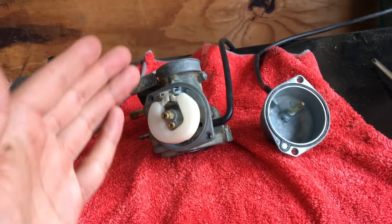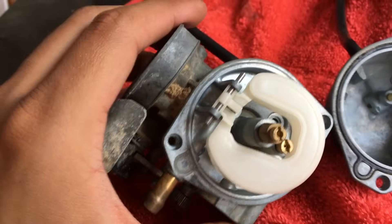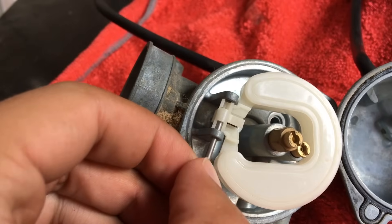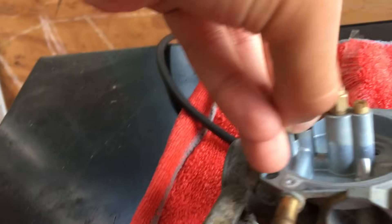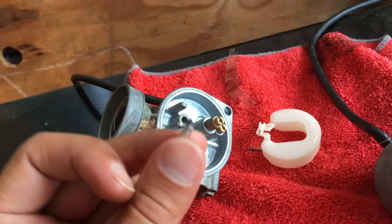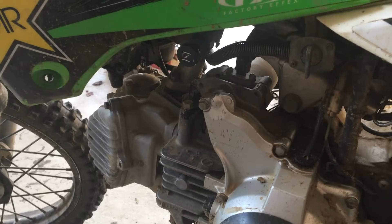We have removed the carburetor, taken it apart, and cleaned it thoroughly. However, it still will not work. The problem is not that the carburetor is dirty — we've obviously cleaned it — but I've tried it in the bike, put the gas on, and it continues to leak gas. The reason is that the float valve has gone bad. The float valve is very easy to get to: just slide this pin out, the float comes off, and that little needle right there is the float valve. All you need to do to replace it is take it out — it just slides out very easily — and then get a fresh float valve, slide it in, and put it back together. As you can see, there's no gas leaking because all this carburetor needed was a fresh float valve.